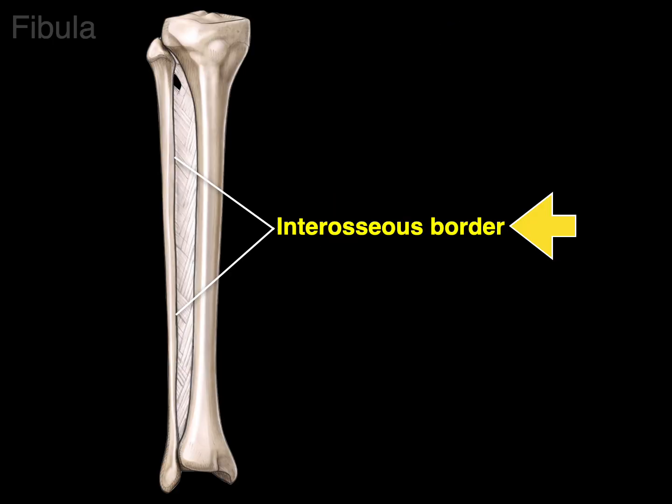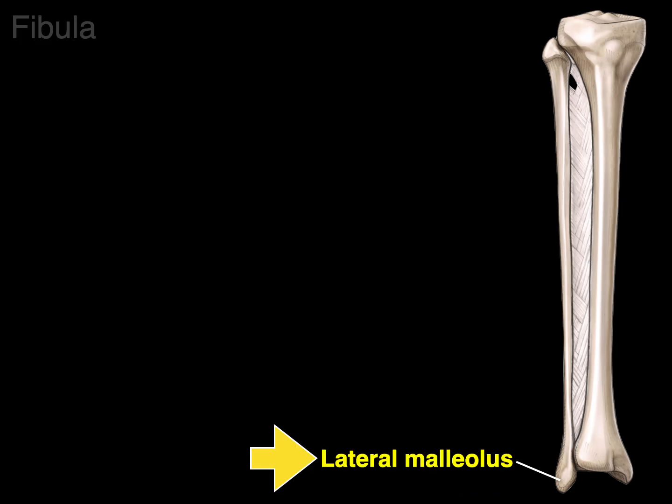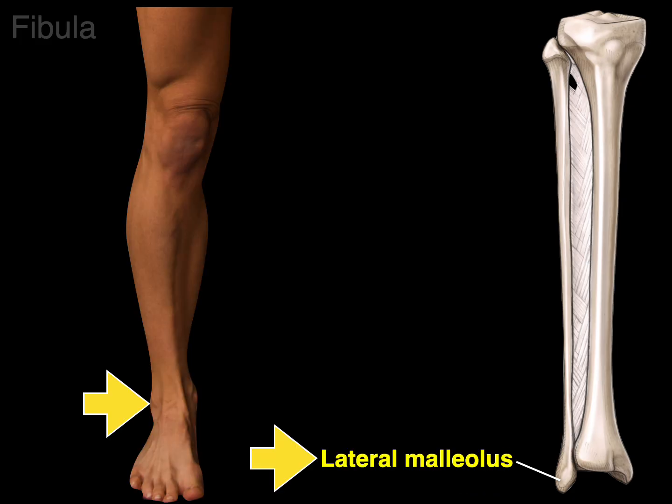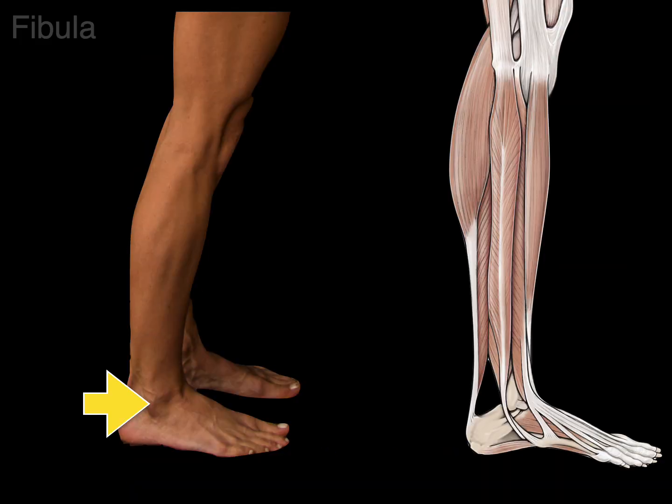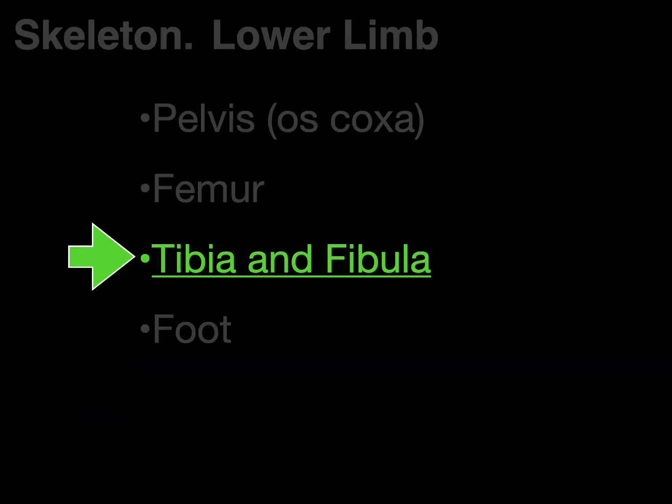The fibula also has an interosseous border for the interosseous membrane that anchors the tibia and fibula together and separates the anterior from posterior compartments of the leg. The fibula also has a lateral malleolus. The peroneus longus and brevis muscle tendons descend and course posteriorly and inferior to this lateral malleolus.